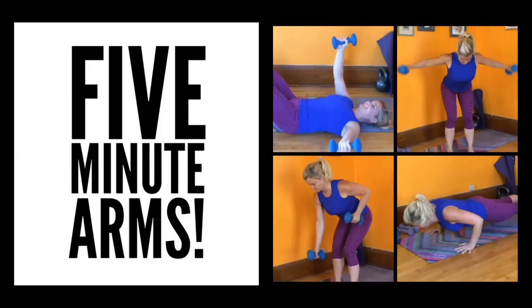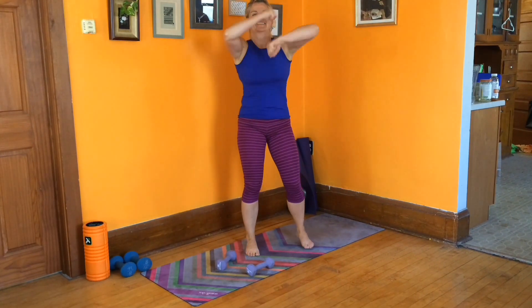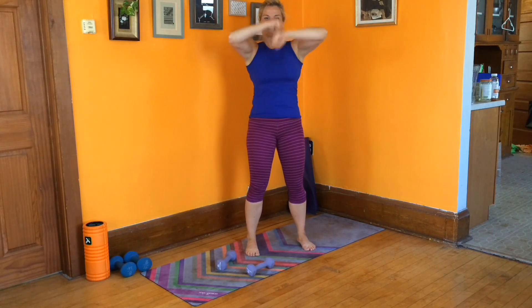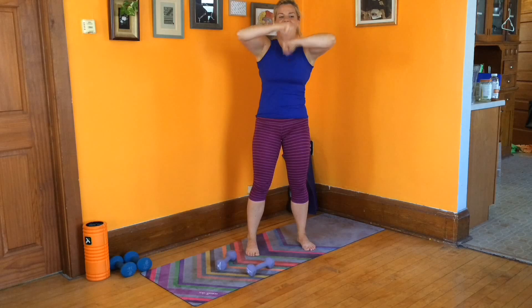Thank you for joining me for 5-Minute Arms. Grab a set of dumbbells and a mat. Let's get started. Stand up tall on your mat — you don't need your dumbbells. We're going to do some rolling punches, just rolling your arms one over the other. This is like doing a speed bag.